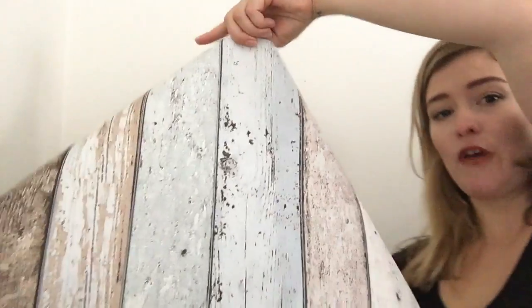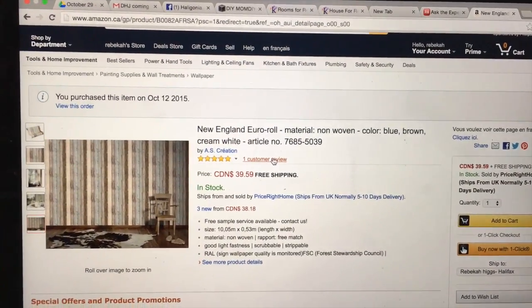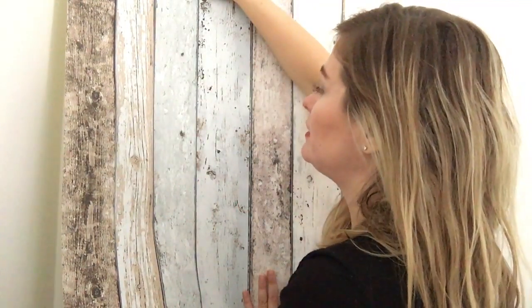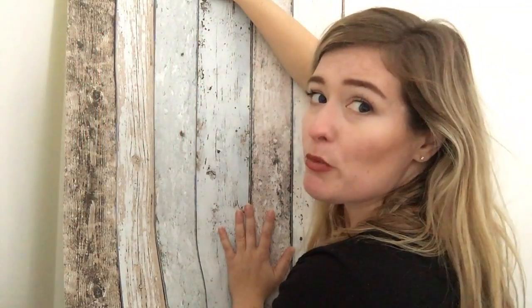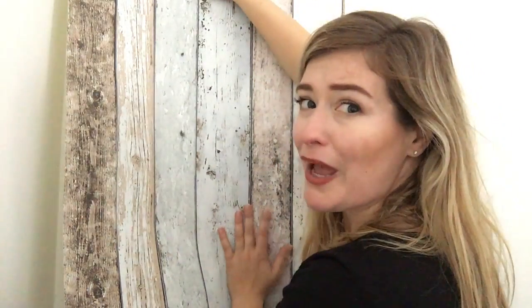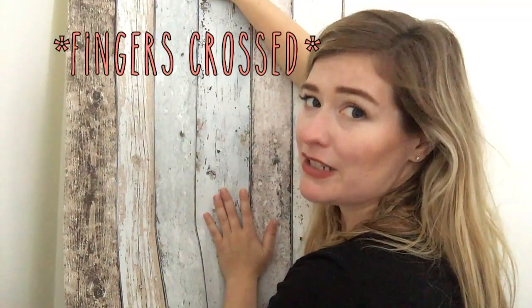I bought this faux wood rustic wallpaper from Amazon and I think it's gonna look really nice behind my upcycled bed. Even if my walls aren't level or if the lines aren't straight, I'm just gonna kind of work with it and adjust the paper as I go. This is not a self-adhesive wallpaper — it requires wall adhesive. The wallpaper that comes with the adhesive already, you have to get wet and it's really messy to work with, so I'm hoping that this maybe isn't as messy.